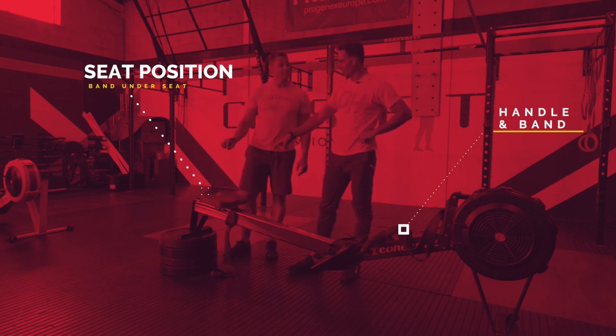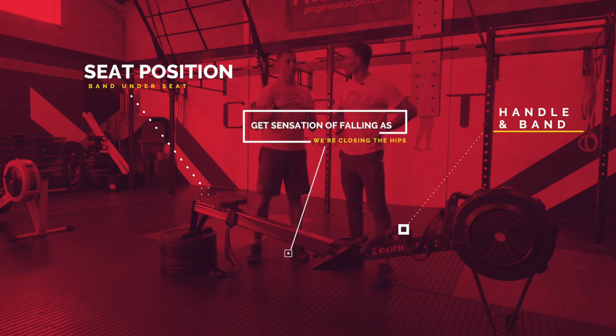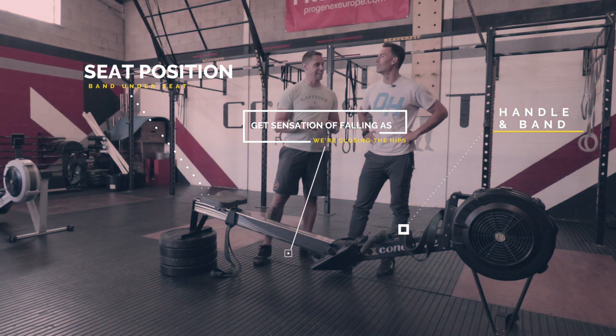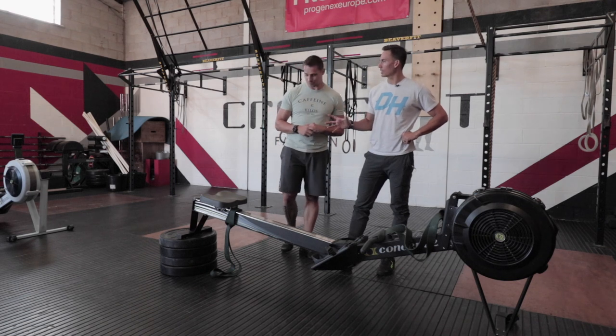The crux of the drill is at the back end — we've elevated the rear end of the rower. We want to get the sensation of falling as we're closing those hips. We talk a lot about opening up the hip and going to that extension, that 1 o'clock to 11 o'clock movement, but the focus of this drill is on the return back through. We need gravity to help achieve that. We've got four 20-kilo plates underneath — about 4 inches each, so roughly 16 inches of rise. From a health and safety standpoint, we're not stacking objects on objects — just looking for something stable to elevate the rear end.